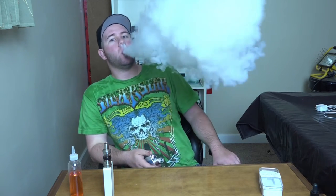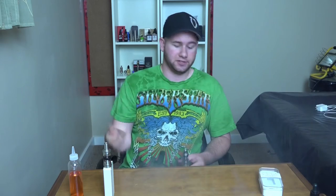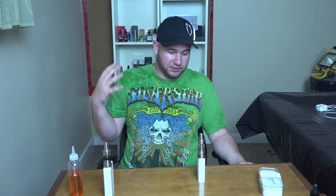I'm going to take a hit right now and show you what I mean. So much flavor, the vapor density is there. This is the 0.15 ohm coil — my preferred coil for sure. The 0.25 was nothing to complain about either — a very good coil — but the 0.15 has my personal preference.